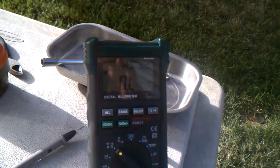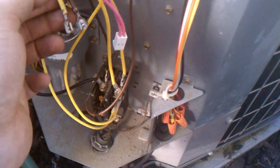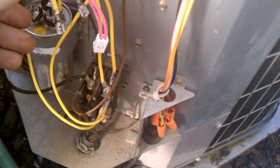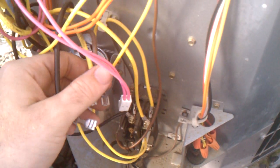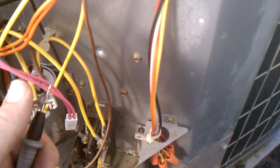It might be hard to see, but hopefully you can. You put it on ohms. And you basically want to make sure the three readings add up and make sure there's no short in the system. You do that by just taking the probes — it's hard to do this with one hand so I'm going to put the phone down.